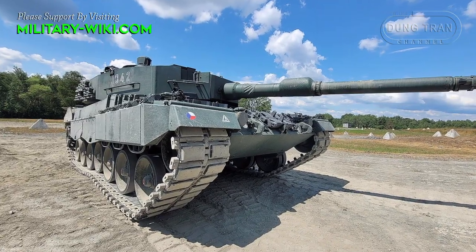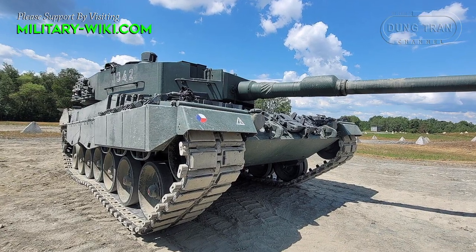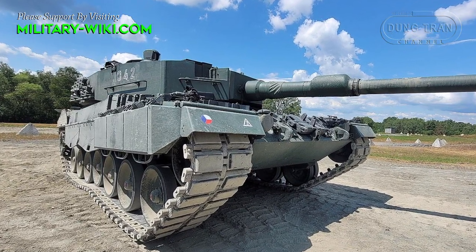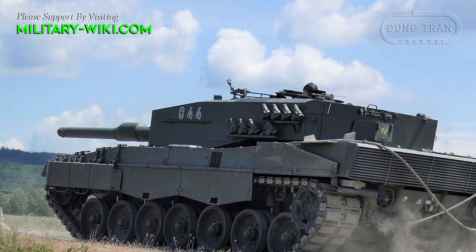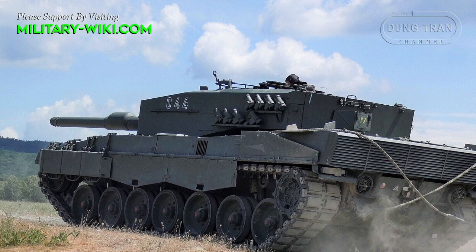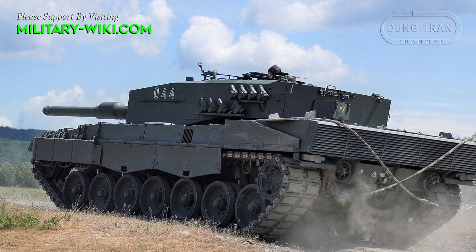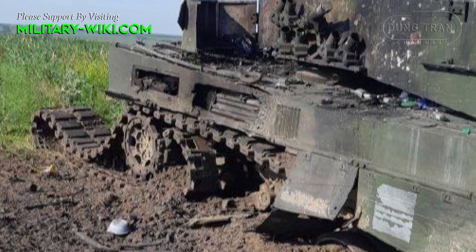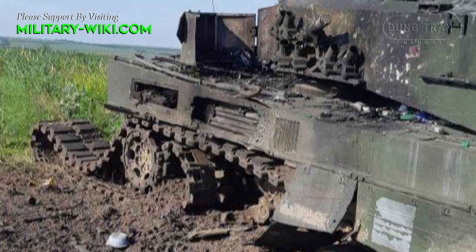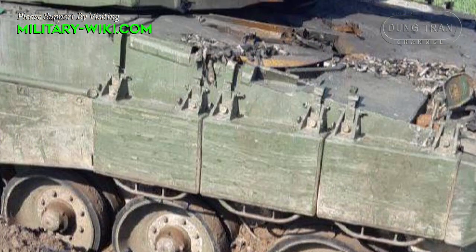The Leopard's armor block is made of two components: a 240mm thick light alloy articulated frame and an 18mm thick laminated homogeneous armor plate. This is not enough to protect the tank in modern warfare. Therefore, Ukrainian engineers integrated Contact-1 armor into the Leopard to increase the protection of the tank.